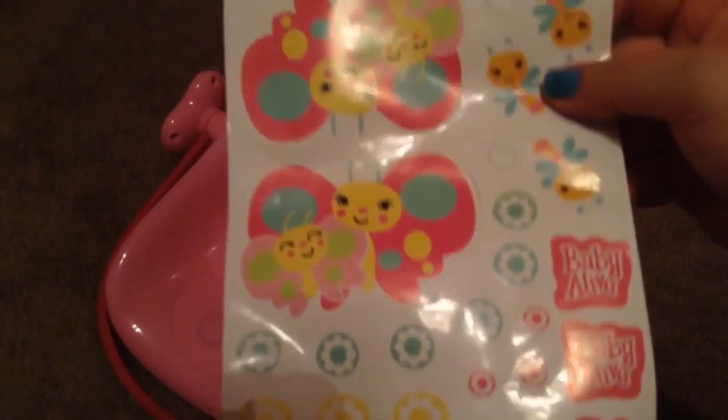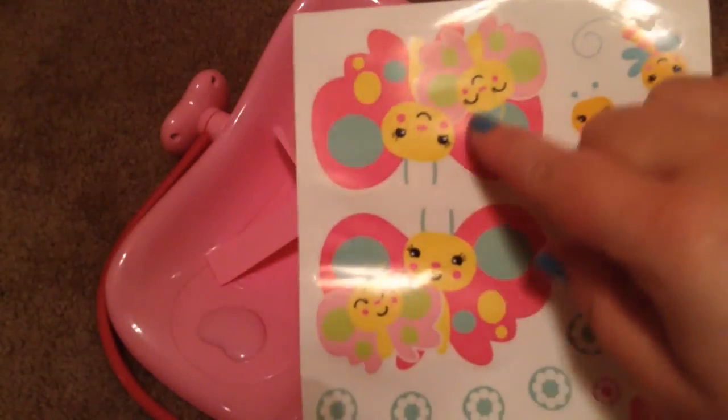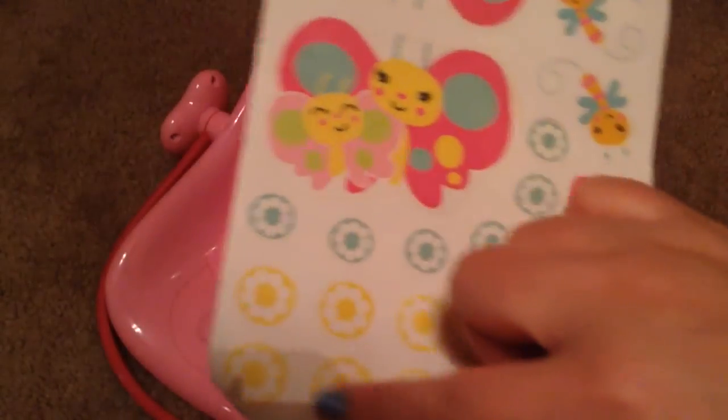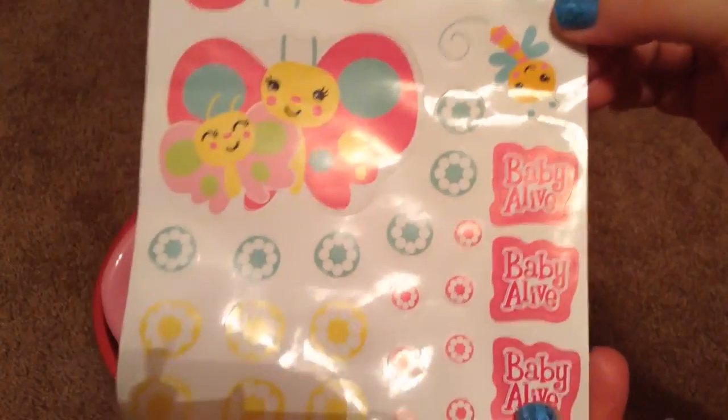Look, it has the same stickers. There's a little butterfly, there were two big butterfly stickers. And there are three bee stickers and several different colors of flower stickers of different sizes. There's also three Baby Alive stickers. They're really cute.